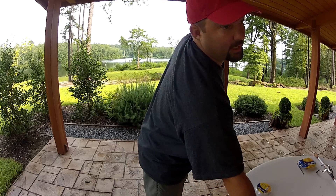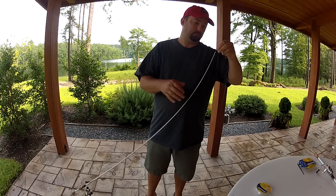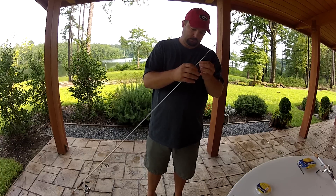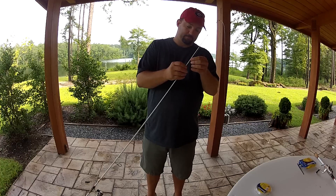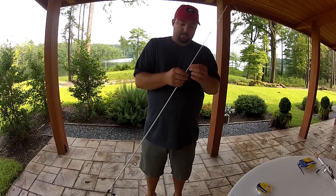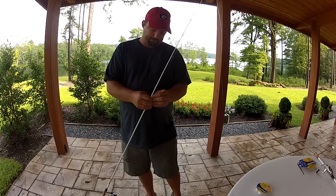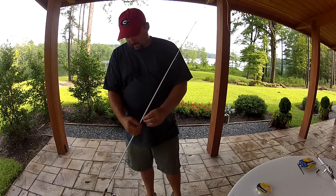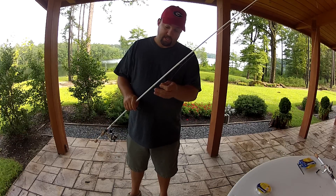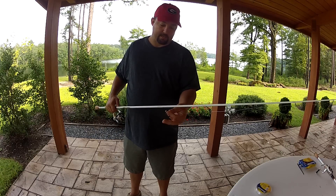Next thing I do is run my line down through all of the guides. The rod I'm using right now is my drop shot rod — I have a seven foot and a six foot six. I'm heading to Lake Lanier in Atlanta next week to guide somebody, and I'll probably be drop shotting in about 25 feet of water catching some really nice spotted bass. I love spotted bass because they fight like they're two or three pounds heavier than they really are.